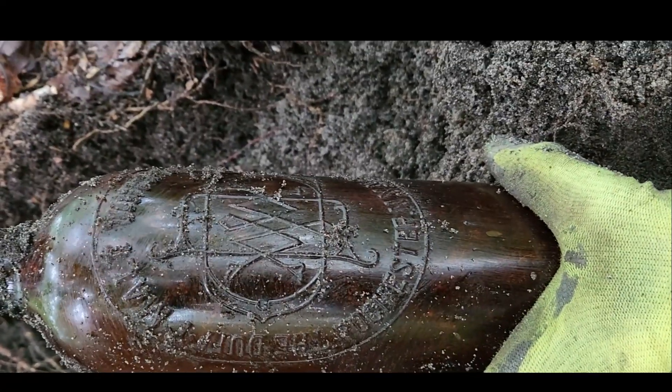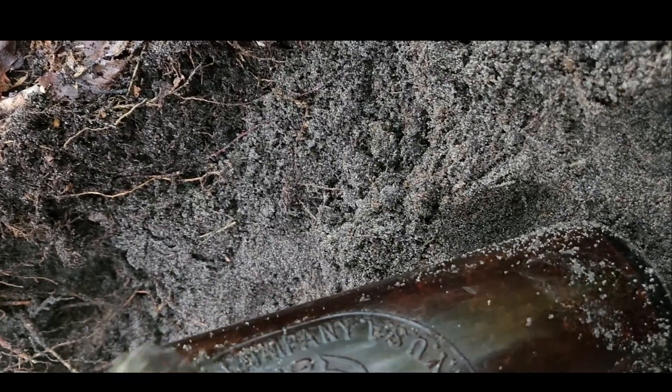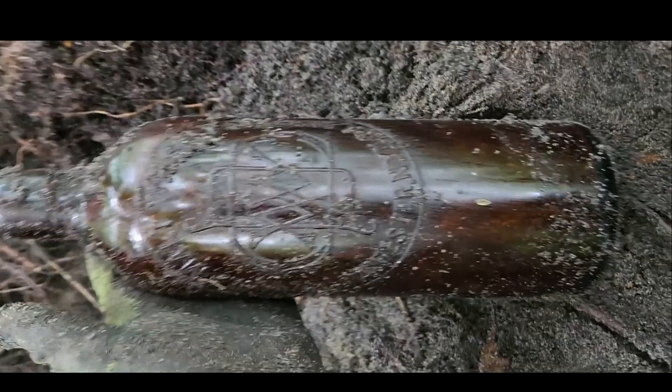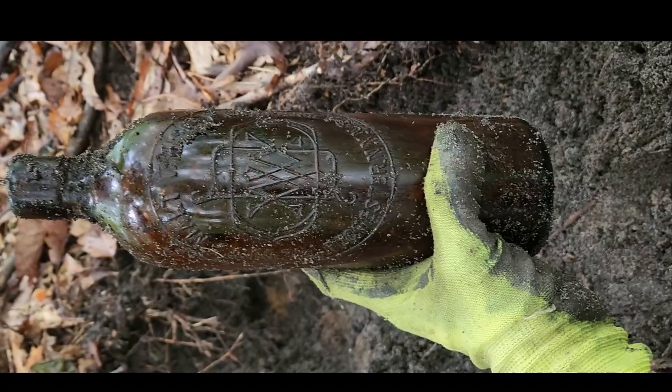Duffy Malt — something something. I can't quite read it but you could probably see it better than me. Wow, I just took up pictures — that is amazing.